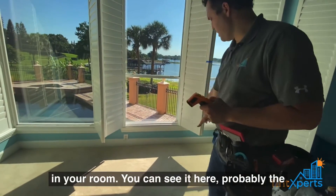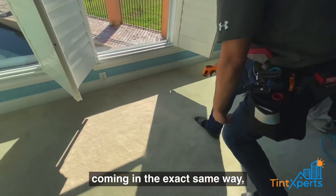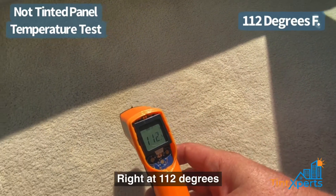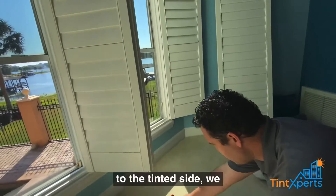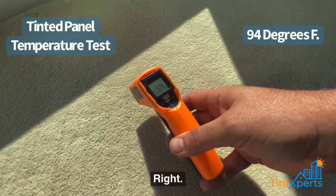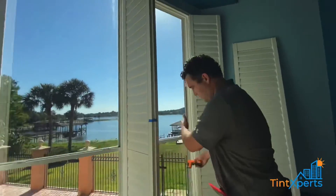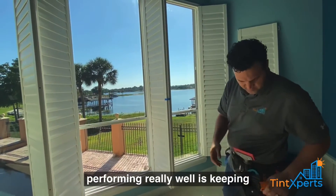That heat is going into your room — you can see it here, along with the extra glare. We're going to measure both sides of the carpet; the sun is coming in the exact same way. On the non-tinted panel, the carpet is right at 112°F. Moving over to the tinted side, we are closer to 94°F. So it's about an 18-degree difference between the tinted side and the non-tinted side, and the film is performing really well.